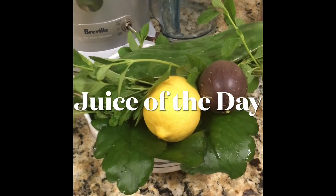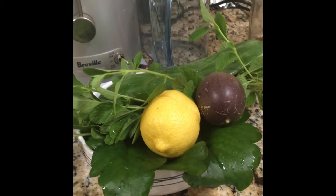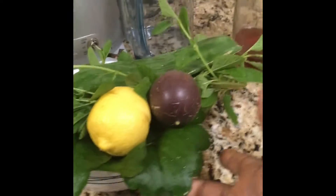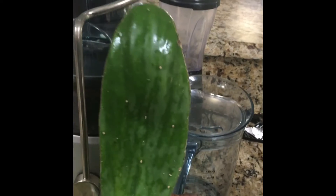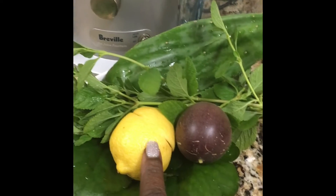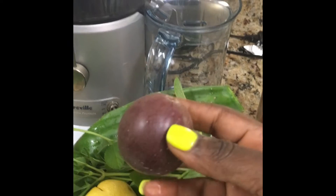Hey guys, it's your girl Alicia. Today I'm going in with a special juice flavor of the day. I don't know if you can identify these ingredients, but they're fresh backyard finds. This is a leaf of life, I have spearmint, and a good old tuna — as we call it back in Jamaica — tuna going in my juice concoction this morning, and of course fresh lemon.